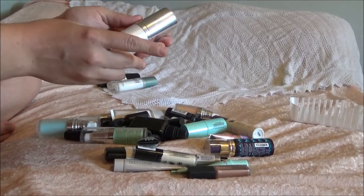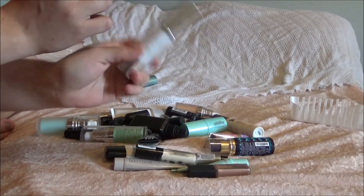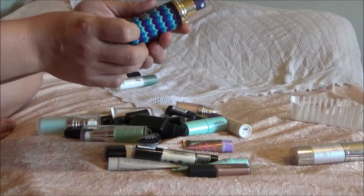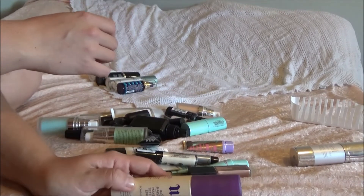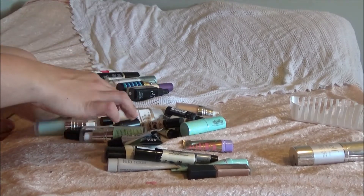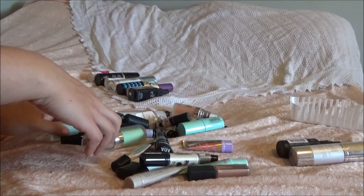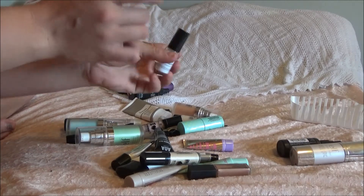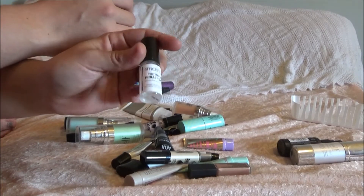This one is the e.l.f. mineral mist — I actually don't mind this, but it did start to leak a little bit, so I'm going to get rid of it. This is the Tarte Rainforest of the Sea marine boosting mist — love this, definitely gonna use that up. Urban Decay setting mist — definitely gonna keep that. e.l.f. setting mist — gonna keep that. This LA Girl I'm going to throw away, there isn't much left in the bottle. I have this teeny tiny little Smashbox Photo Finish primer water — I'm just gonna keep that.